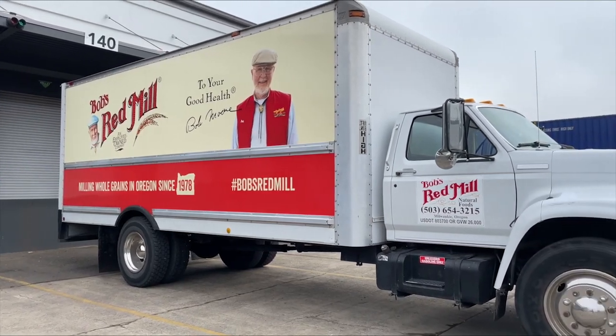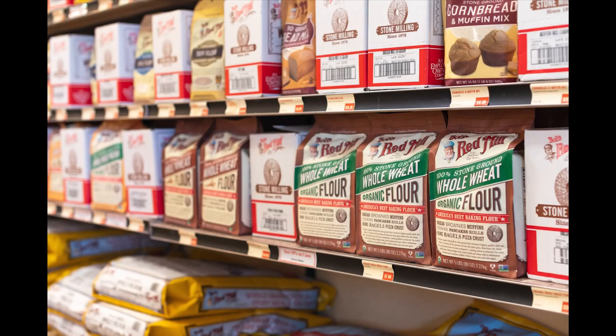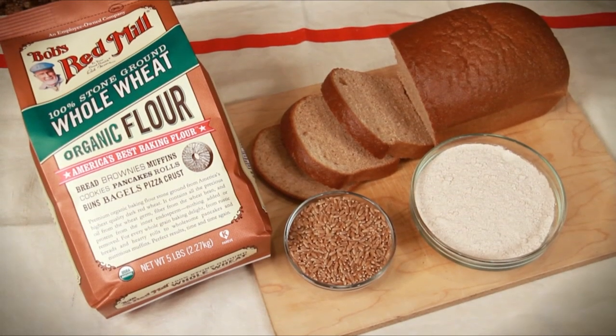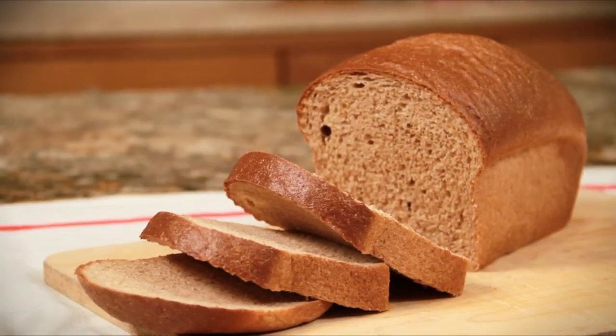These pallets are loaded onto trucks and then shipped to retailers around the world, where customers like yourself can purchase our flour to make delicious food at home, just like my wife Charlie did all those years ago.